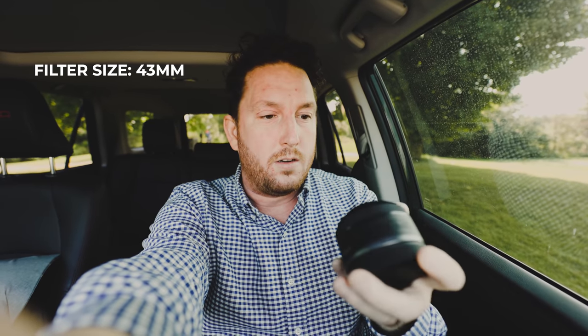This camera is fitted with the 14mm Samyang, which is also a great lens, and this lens has a 43mm filter thread. Let's go to the wedding day.